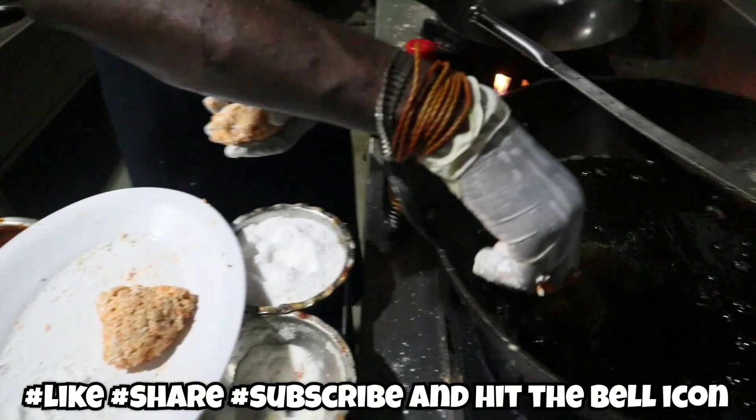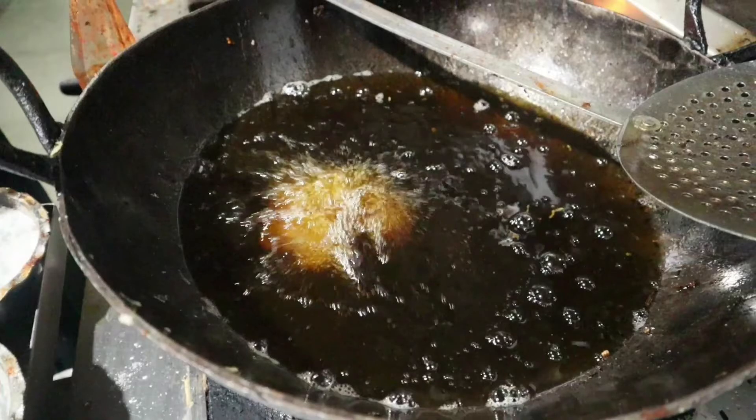We have to deep fry the dough balls we've made. Fry them until they turn brown. Now we'll be starting the process of veg Manchurian gravy.